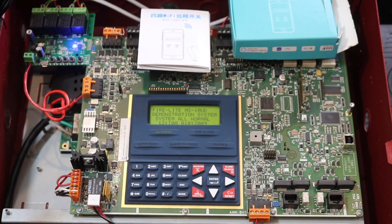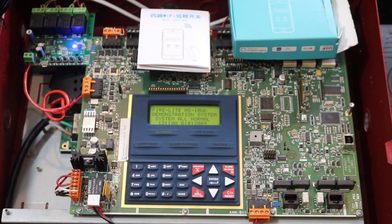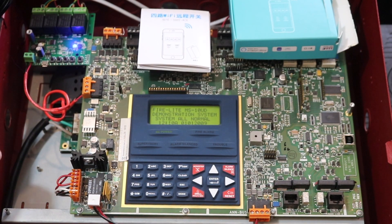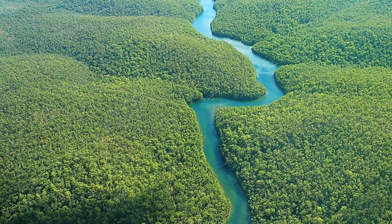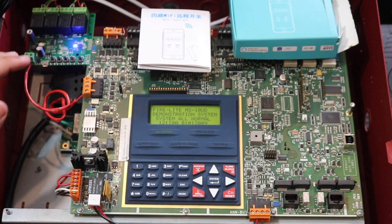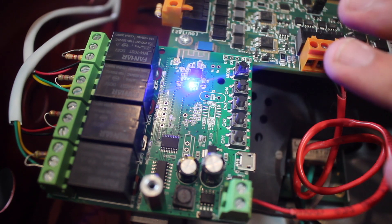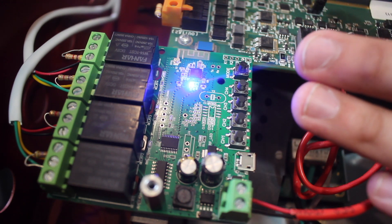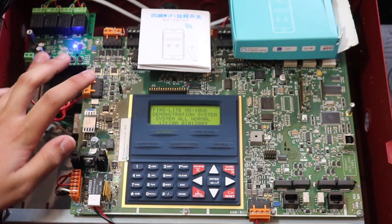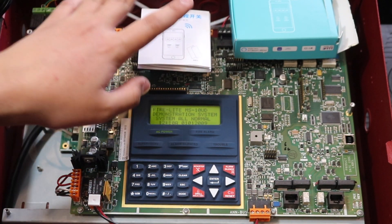What's up guys, Aaron Productions here and I am finally making another video. This one's going to be a more creative video like I've done with the voice evac board before. This is a different board — still not sponsored — this is just something I found on Amazon and I'm going to use it on my system. Disclaimer: please do not use this on a real field-installed system if you're a technician.